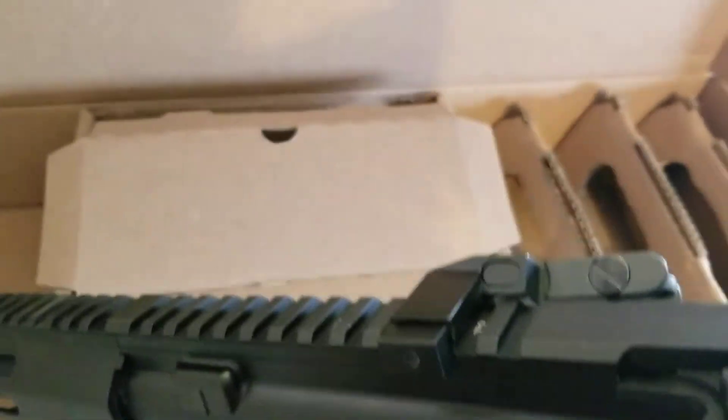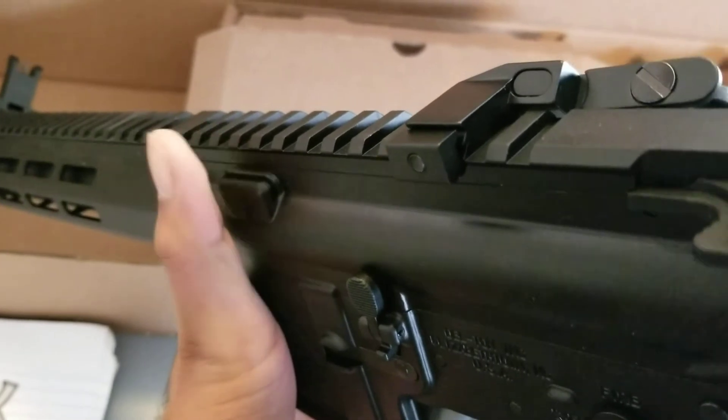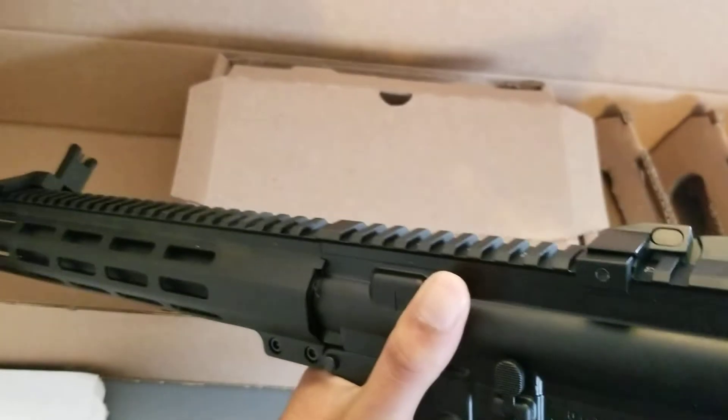Because I have some Magpul standard flip-up sights right here, and I got a red dot in the center of them. I'm telling you, they'll jump up when they want to sometimes, and they cost a whole lot more than $26.